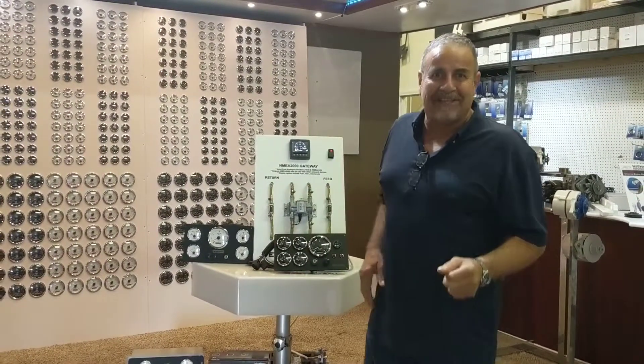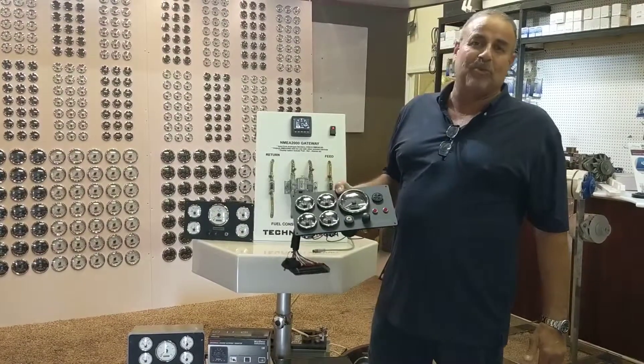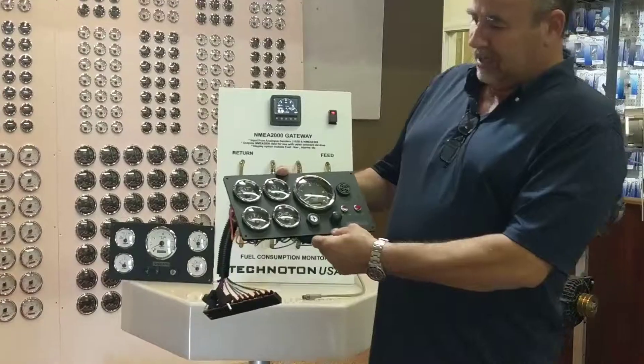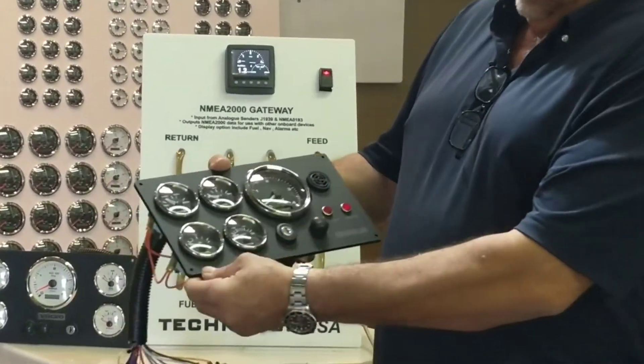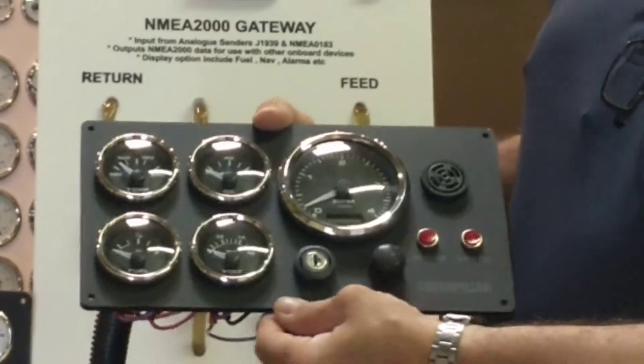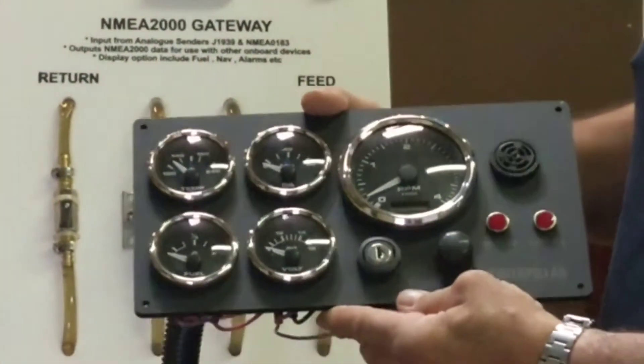Hello guys, this is Ramzi from ACDC Marine Inc, the famous company that makes all of these marine instrumentations. For example, I have this Caterpillar panel that is made with a beautiful material — it's black ABS, it's UV resistant, so it's not going to crack, break, or have the color fade.